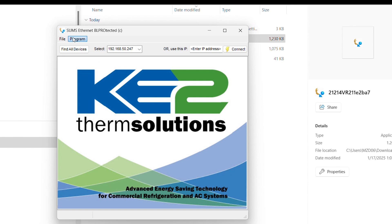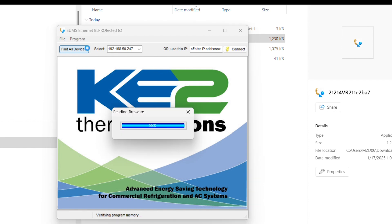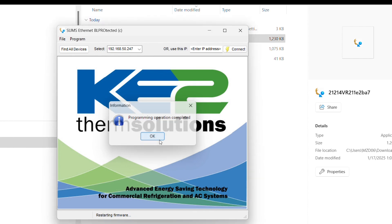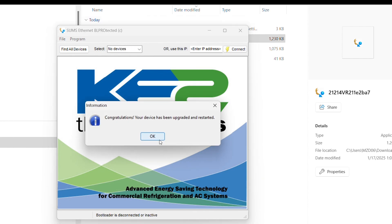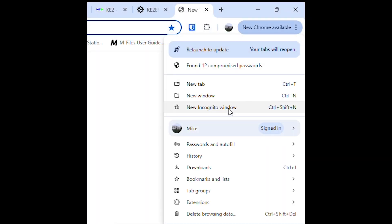Now select program and then program again. Once the programming process has completed, click OK. You'll now see another message telling you congratulations, so you can click OK again. Refresh the web browser for the controller's web page. Due to browser caching, you may need to start a new browser session or use incognito or private mode to load the web page correctly.